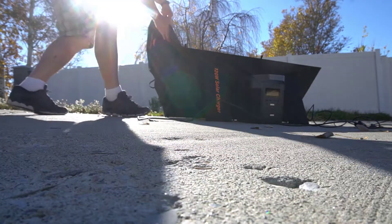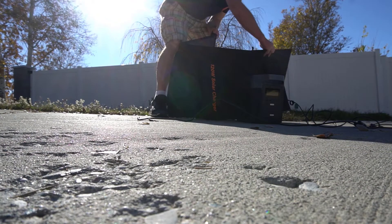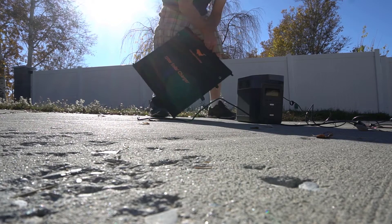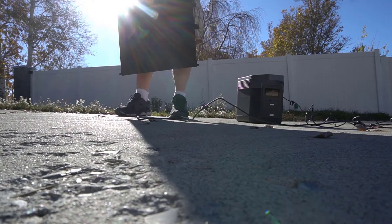If you have any questions about this solar panel please let me know in the comment section below. I'm curious what kinds of things you use solar panels for or would like to use solar panels for — go ahead and answer below. I will leave a link to this solar panel in the video description so you can see what the current price is.